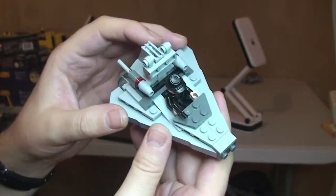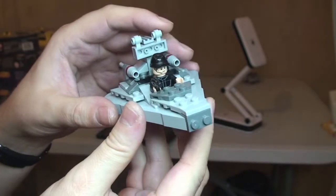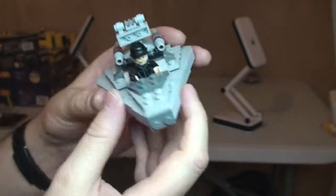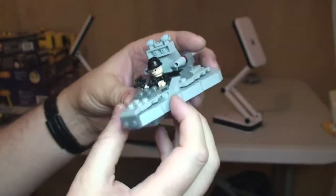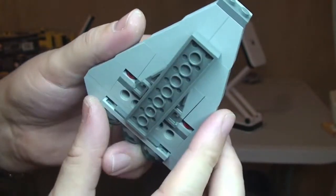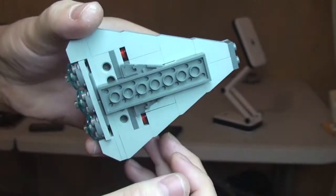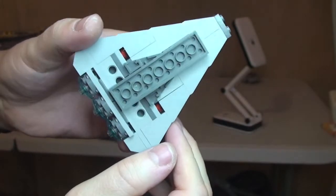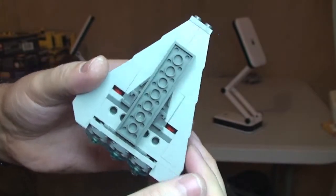They're more of a bit of fun. Having a minifigure sat in it is a bit silly, but these are purely for fun — play features, etc. I personally think they are good; I like them. Interesting build as well, actually. You can kind of see underneath it slightly, but for those who build it, you'll understand — it's quite an unusual and innovative build, the way they've approached it.